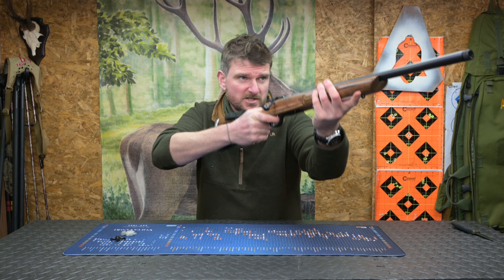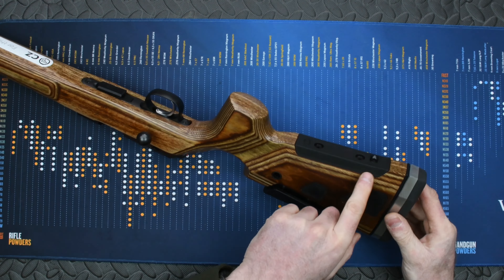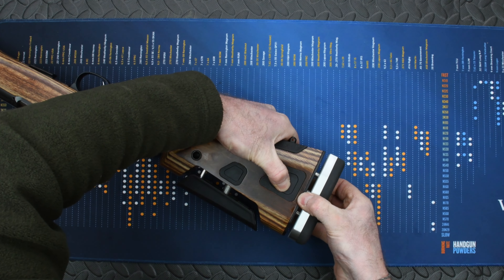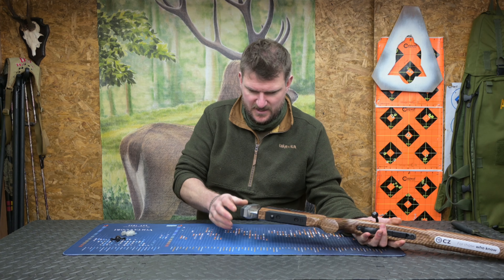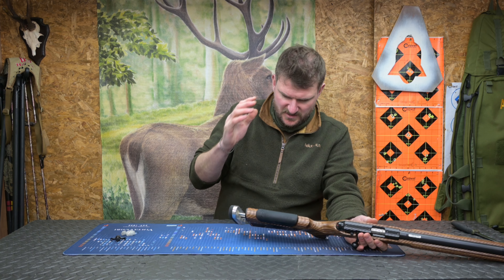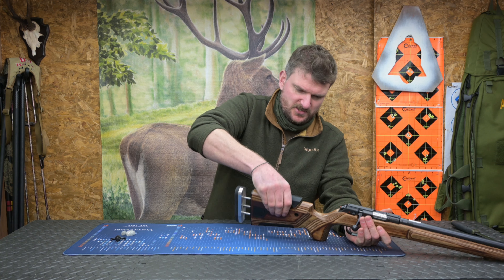Now, length of pull initially feels quite short — I don't have a measurement off the top of my head, I will do that in the full review. There is also a sling stud on the back. More interestingly, if I press that button there, we should have an adjustable length of pull — which we have. It's a little bit stiff, as you can see, this is a brand new rifle straight out of the box. I'll be investigating this more to see exactly what moves where and whether that's rotational — I don't think it is, but it has got length of pull adjustment on it.